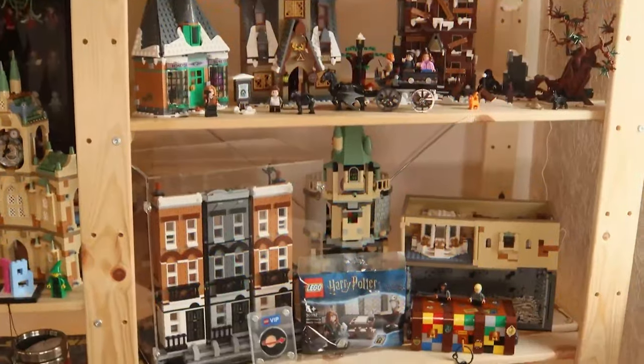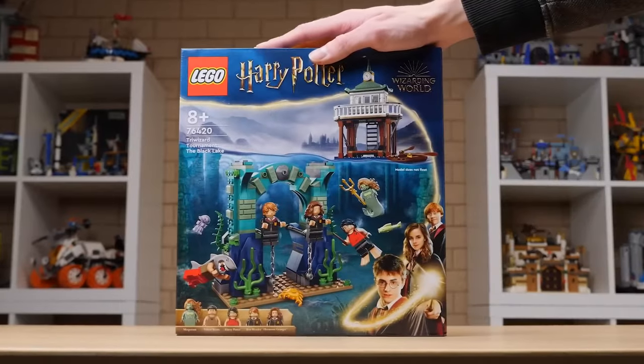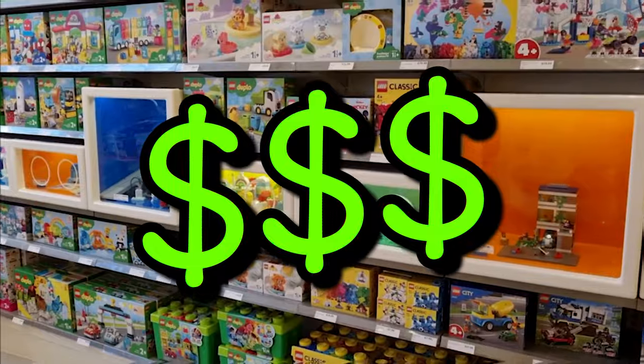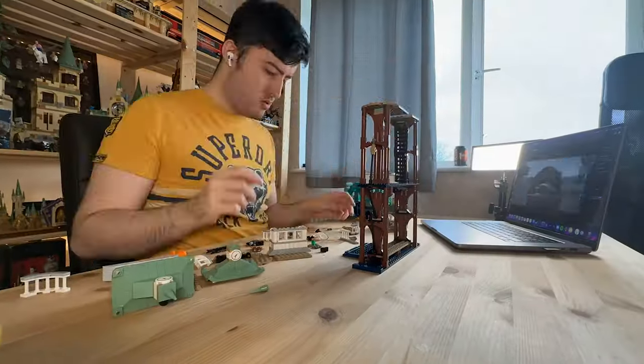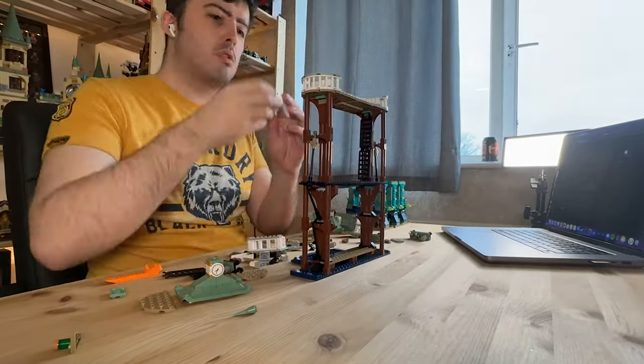I love Harry Potter LEGO and I have a gigantic amount of it in my collection. So when LEGO brought out this new Harry Potter set, I naturally ran out and bought it. The problem is, I think it's rubbish. So in this video, I plan to remake this set how LEGO should have made it in the first place.